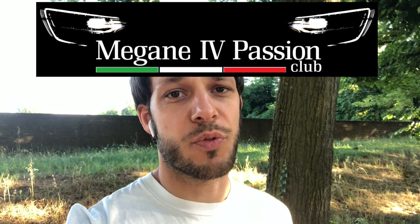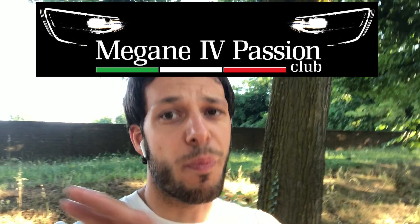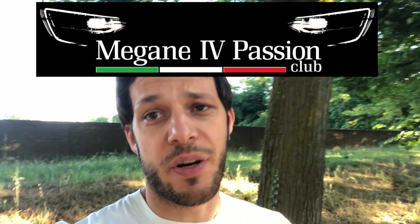First of all, let me say a big thank you to Ignazio and the Renault Megane 4 Passion Group Italy on Facebook, because without these people it wouldn't be possible for me to make all these tutorials. Please go and follow the Facebook group called Renault Megane 4 Passion Club Italy — I give you the link in the description of this video and you'll also see a banner above right now.